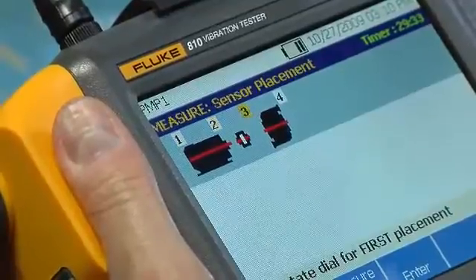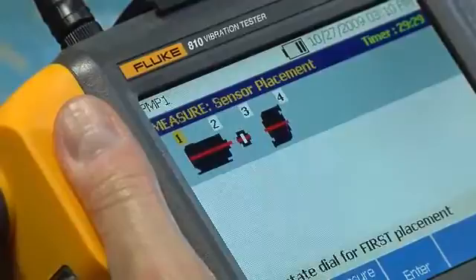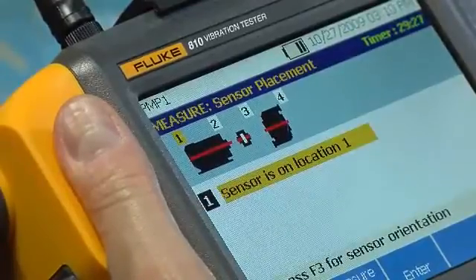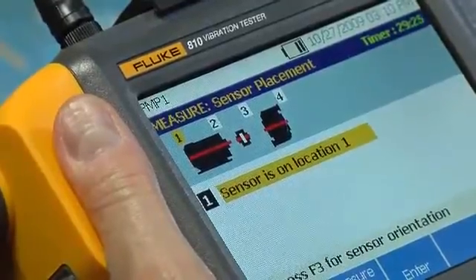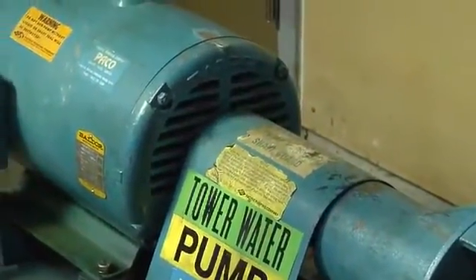By testing certain points along the entire drivetrain rather than a single component, the tester can account for transient vibration from other sources and give a more comprehensive diagnosis. The sensor needs to be located as close as possible to the bearing or on a solid structural member leading to the bearing.